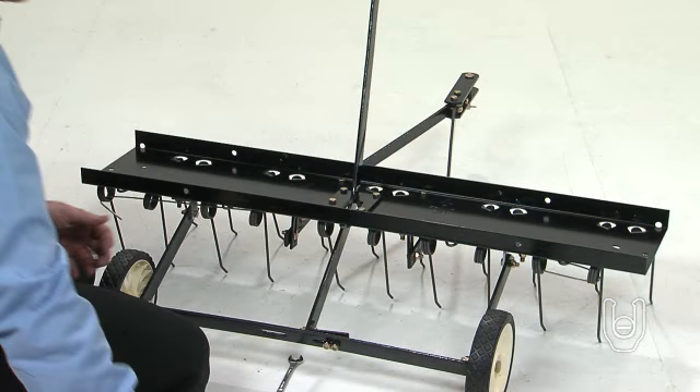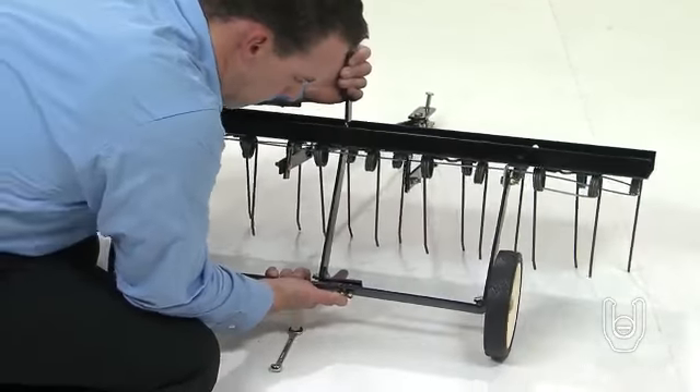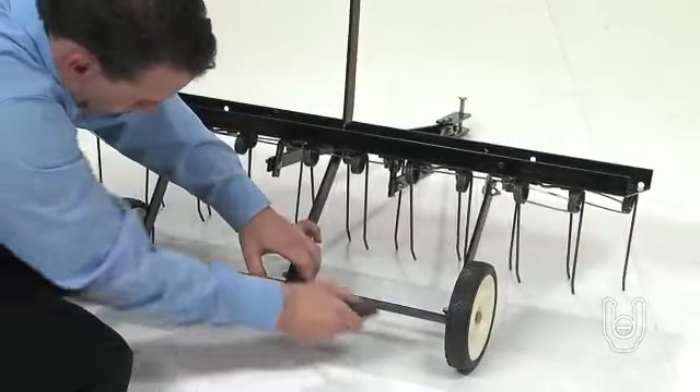Now, position the hitch arm mount bracket so there is side tension on the lift handle when it is locked in the up position. And then tighten the nuts.